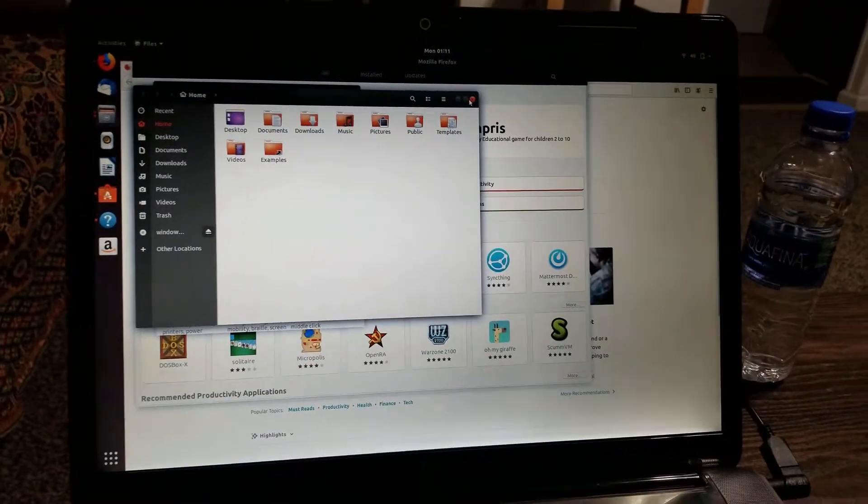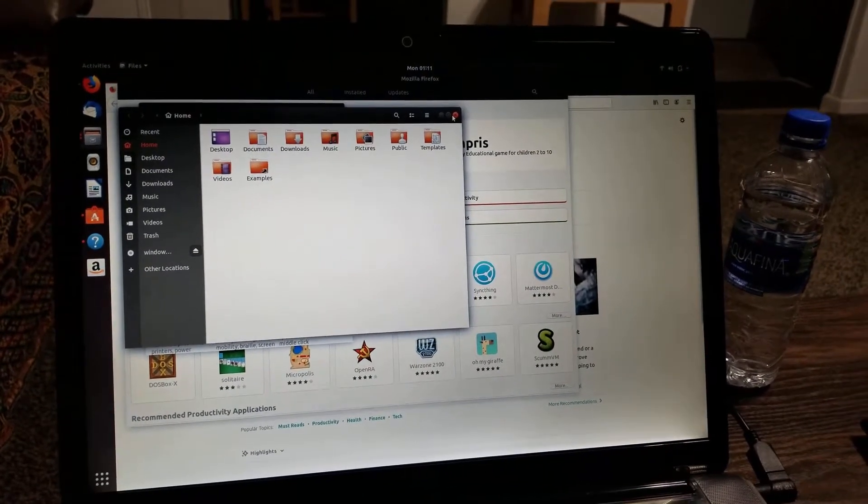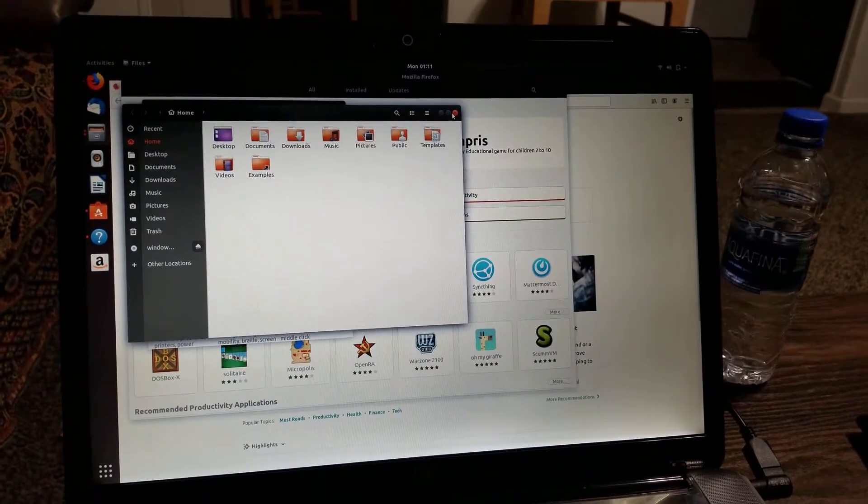I'm going to turn off the video and play with it a little bit. But Ubuntu is installed and it's working. I'm happy! Thanks for watching. Bye.